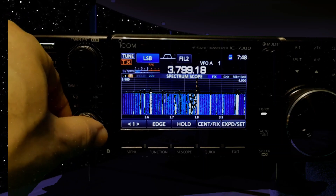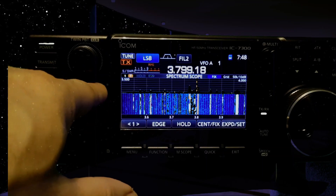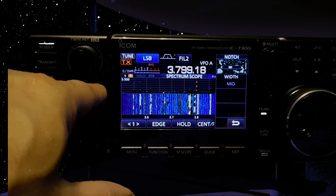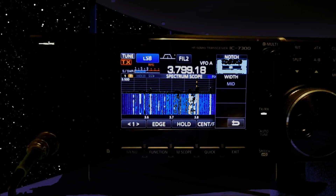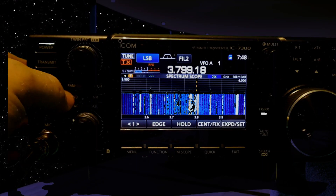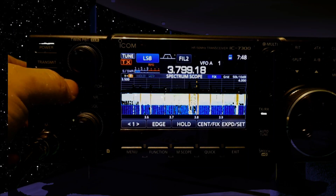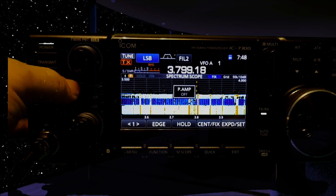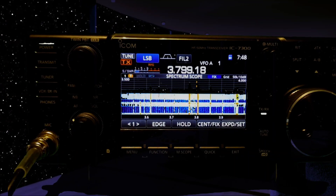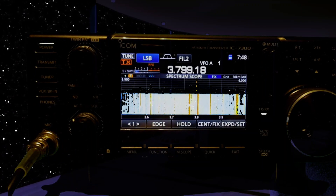Turn it up a bit. Then there's notch — again, hold it in and you've got this adjustment here. Preamp, which works very well, is just here on the top left. These are all front touch buttons, which you don't get on the IC-705.